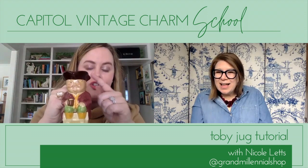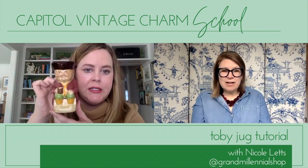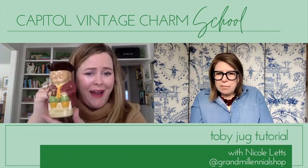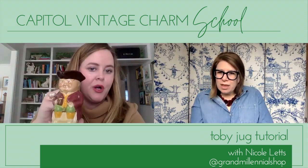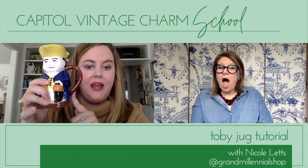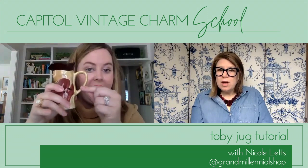Typically they're wearing a tricorn hat and holding some beer, and they look like they're from the 1700s — very colonial, like Williamsburg colonial. They're like a little tavern guy. You would use the spout to pour like a creamer for your coffee. The flip side — a different style — would be the Toby Mug, and the mug has the handle on the side. That's how you tell the difference, which I learned myself relatively recently. Handle on the side is Toby Mug; handle at the back is Toby Jug.